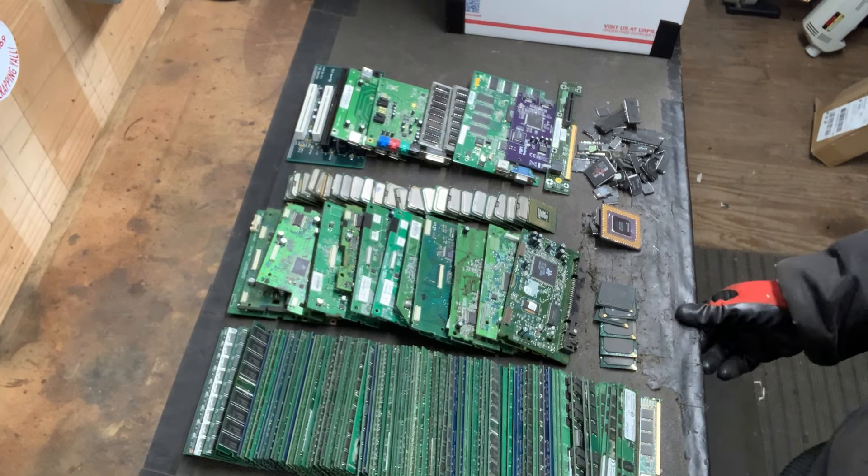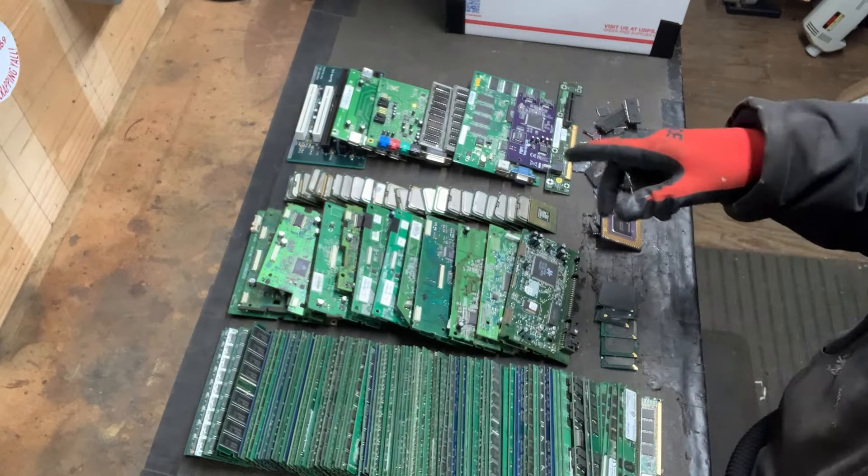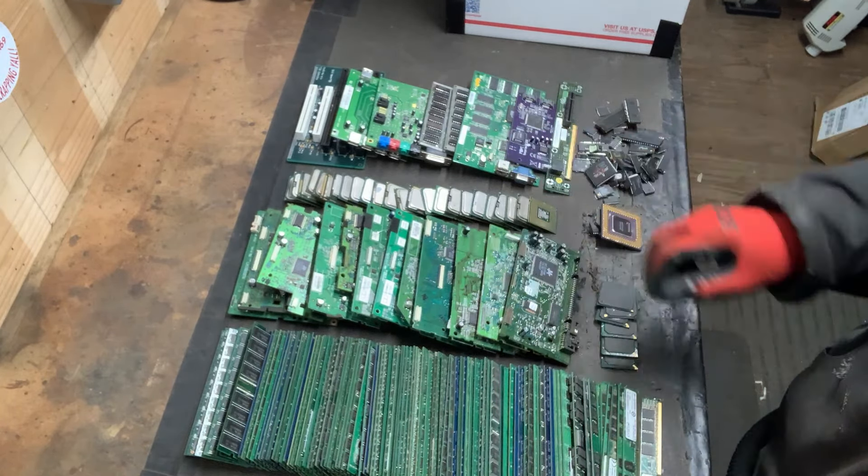Hey y'all! Hope everyone is doing well. So today I'm putting together an order for Board Sort to sell some of my e-waste.